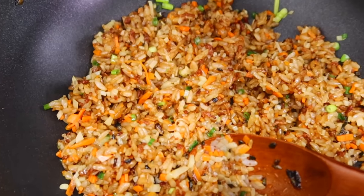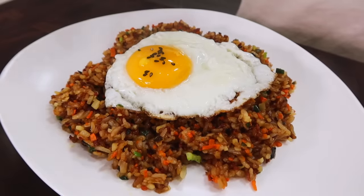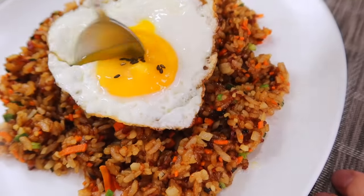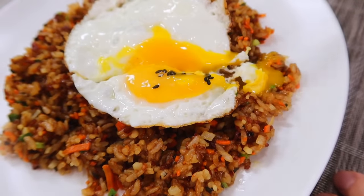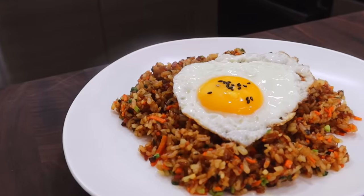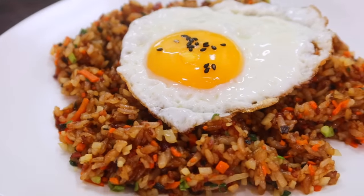Seriously, I planned it. Put the rice on a plate and place the sunny side up on top. It's done. You need to break the beauty of this fried rice. The egg yolk definitely works like a sauce — that's why I love sunny side up.